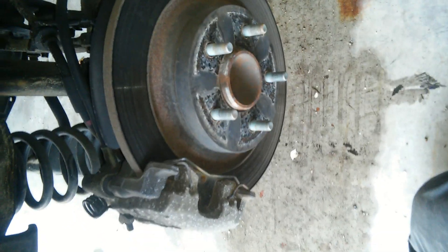08 Mazda 5 Rear Brake Change. First jack it up, then jack the fan for protection, and take the tire off.